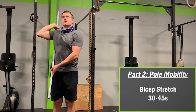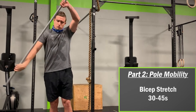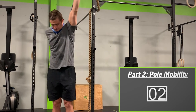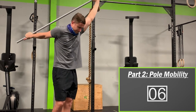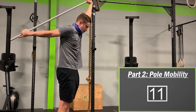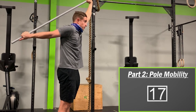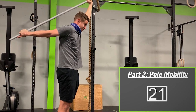Next is the pole bicep stretch. Grab the pole using an over-under grip, bring your bottom hand down and behind your back and pull forward using your other hand to get into position. You should feel the stretch in your shoulder and bicep if done correctly. Keep breathing and hold for 30 to 45 seconds.